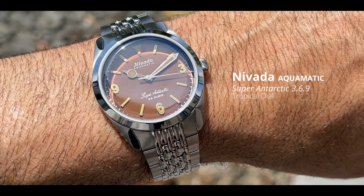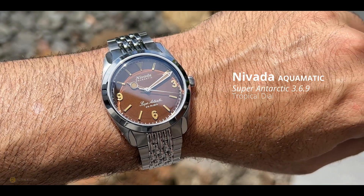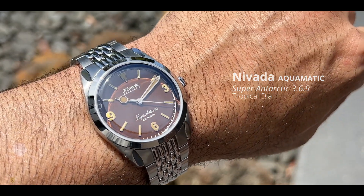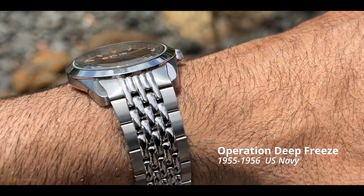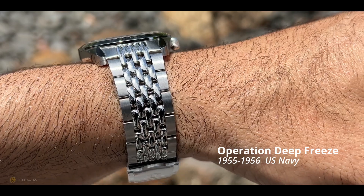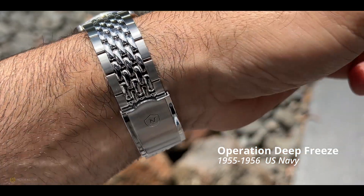It's basically commemorating the trip to Antarctica back in the 1950s by the US Navy - from an expedition called Operation Deep Freeze. Look it up on the internet, you'll be quite impressed.